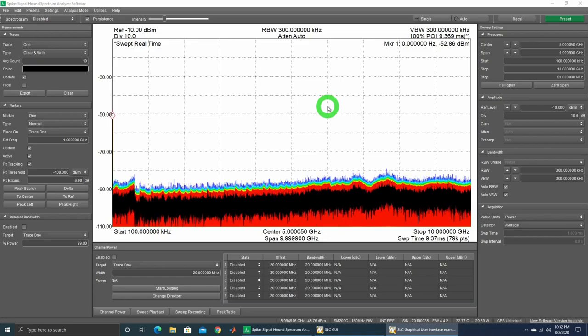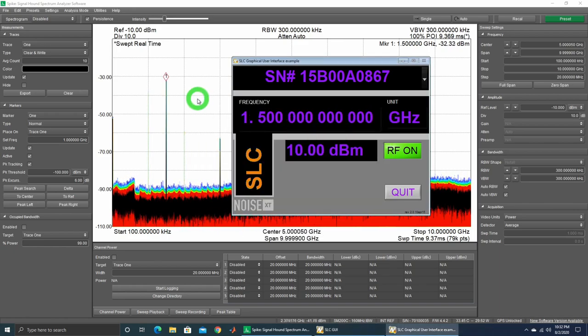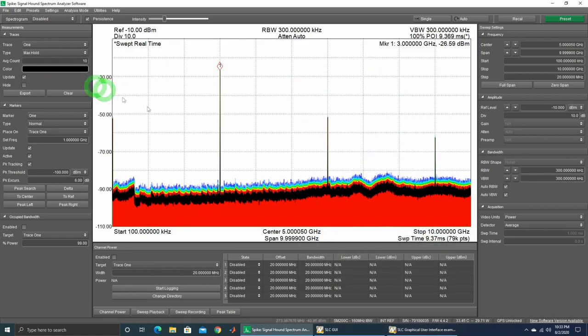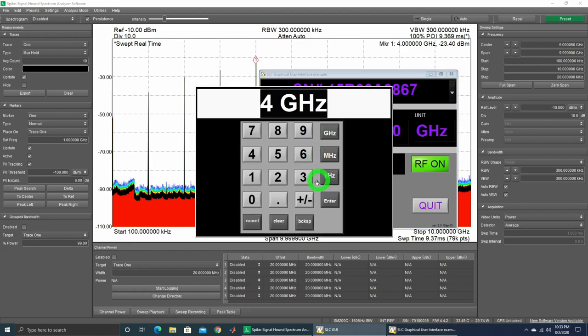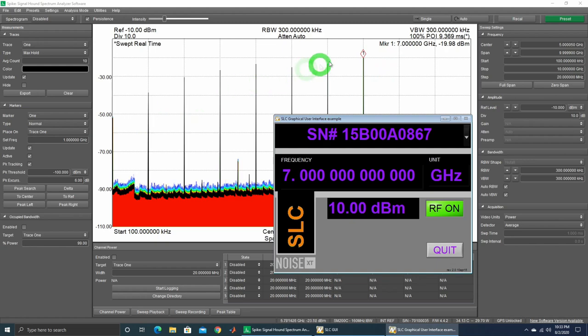Here's the interface for the SM200 running Spike software from Signal Hound. Turning it on, we have the power of about minus 38 dBm — about the same as on the Tektronix MSO6. At 1.5GHz it's minus 32 dBm. That's unusual. At 2GHz it's a little more, at 3GHz more again. This is very interesting. Putting it on max hold: 1GHz, 2GHz going up, 4GHz, 5GHz — at 7GHz it is continuously going up with some ripple.